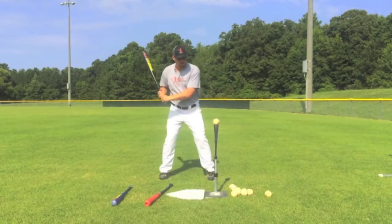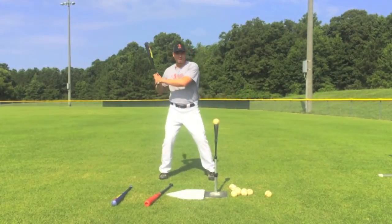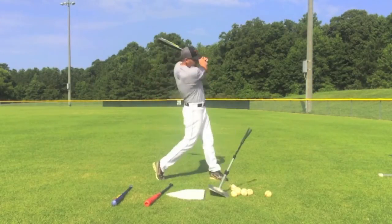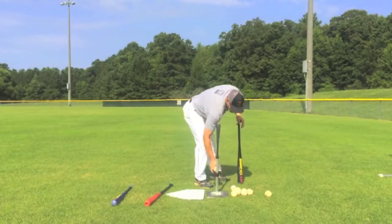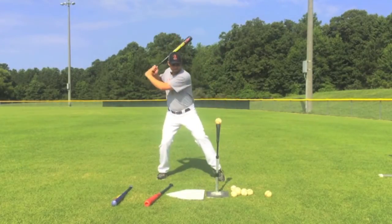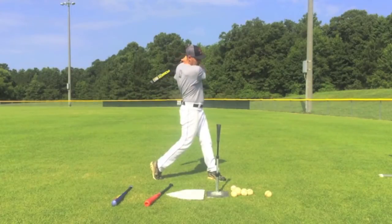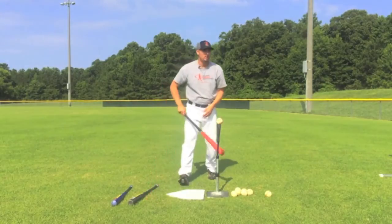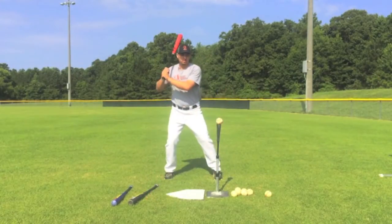The first drill we're going to do is simply hitting the ball up the middle off your Tanner tee. You're going to take five to six swings. Make sure you finish your swing. Then you're going to pick up your competition bat and take five or six swings.